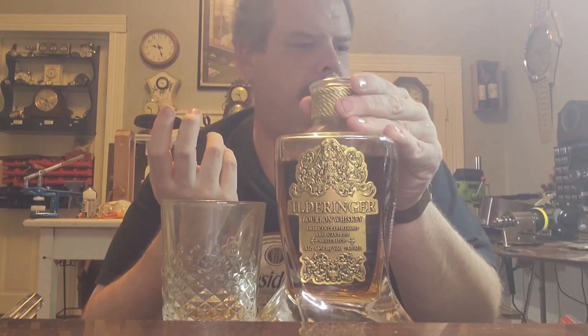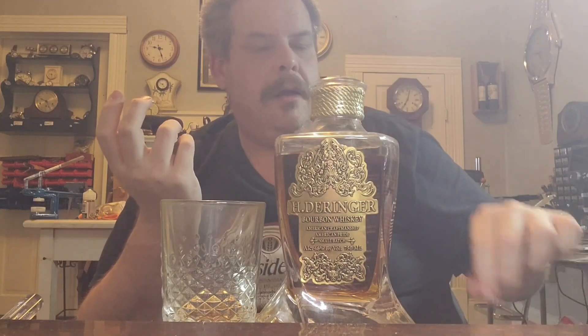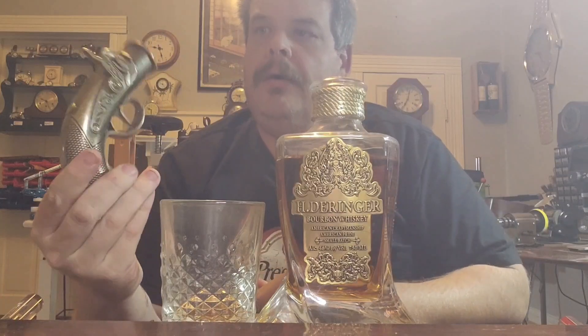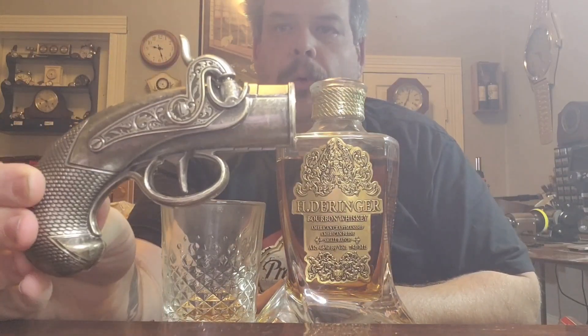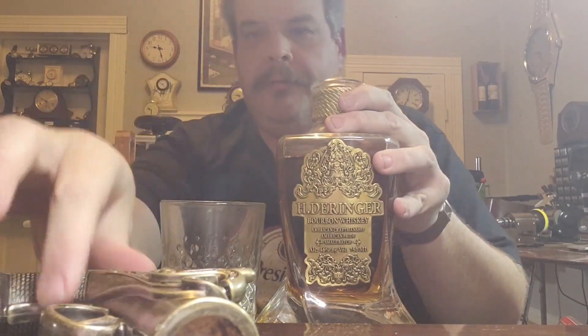This was given to me by a friend of mine. This is the cork stopper and this is the bourbon bottle.